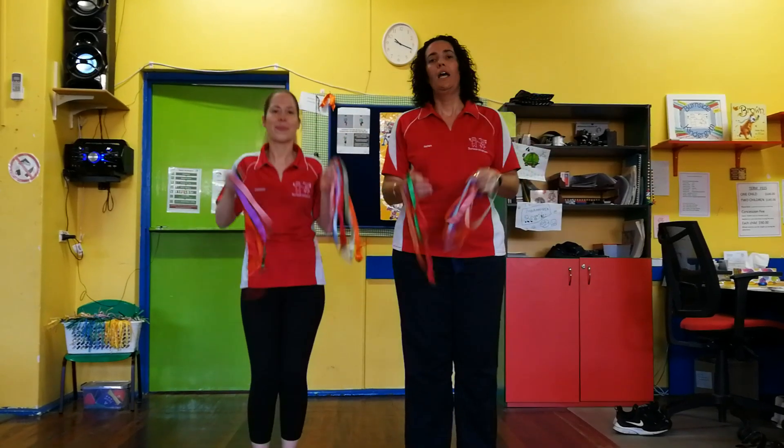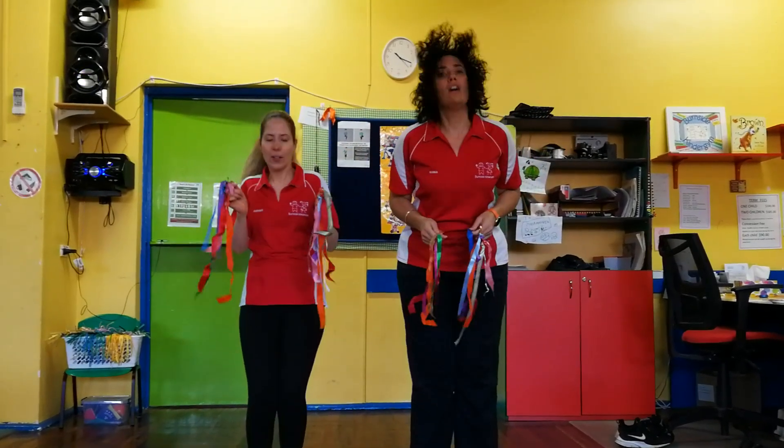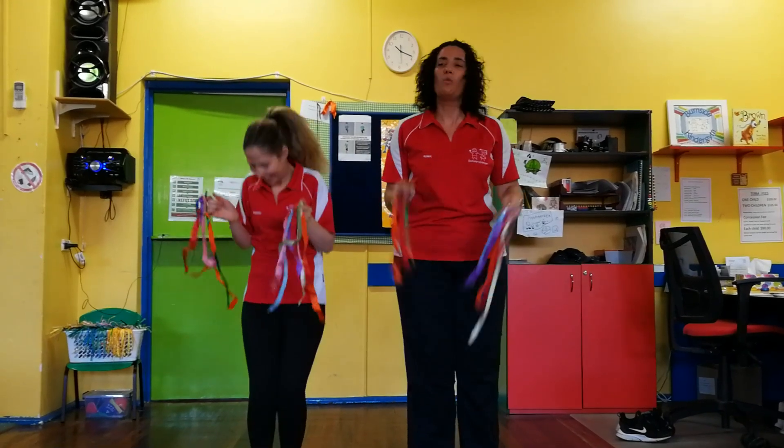Now we're going to nod your body. We're going to nod, nod, nod our sillies out. Nod, nod, nod our sillies out. Nod, nod, nod our sillies out. Wiggle wobble away.